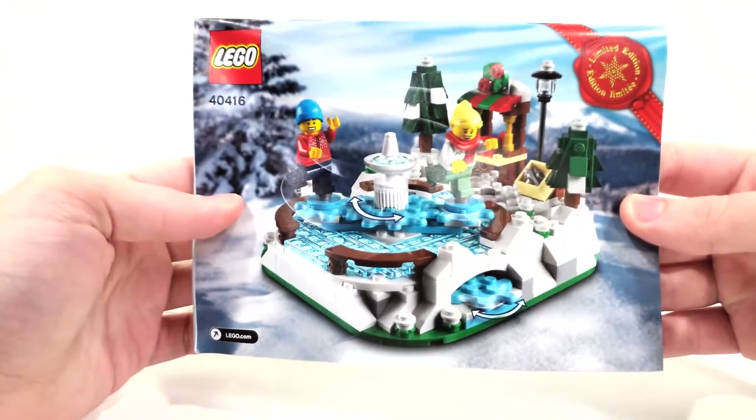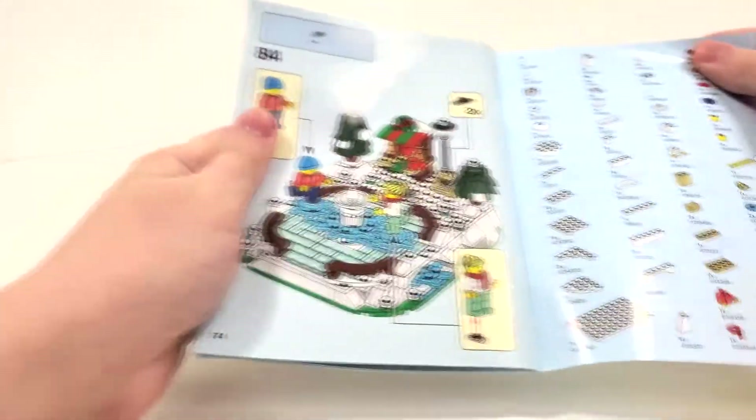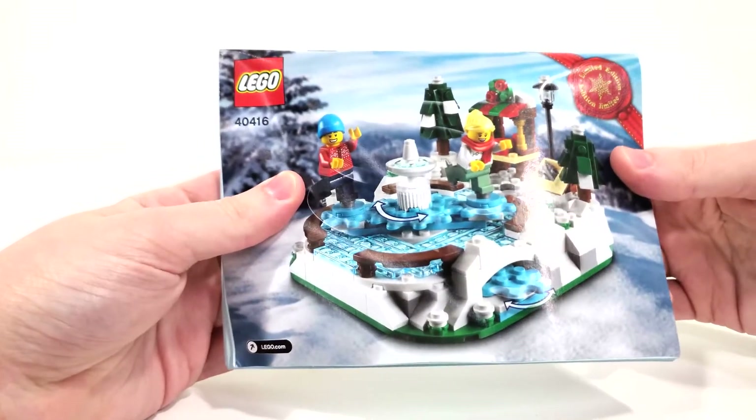Looking at the front of the instructions, we mimic the front of the box. On the back we get our piece count. And we get another page leading to our final overall model. No advertisements because they weren't really necessary for this set. So that's really all I have to say for the box contents, so let's get right into our minifigures and the final overall model.